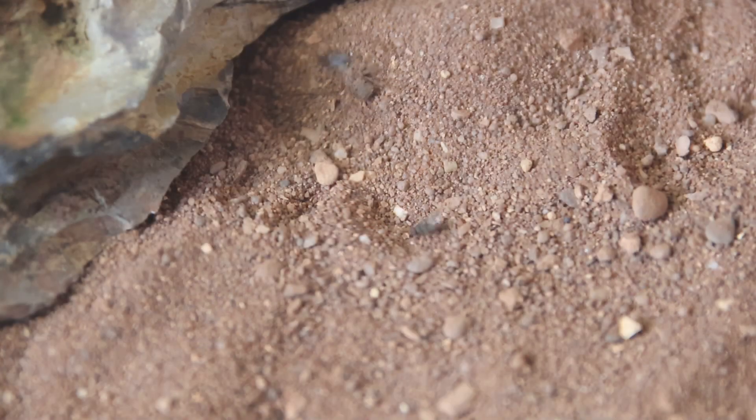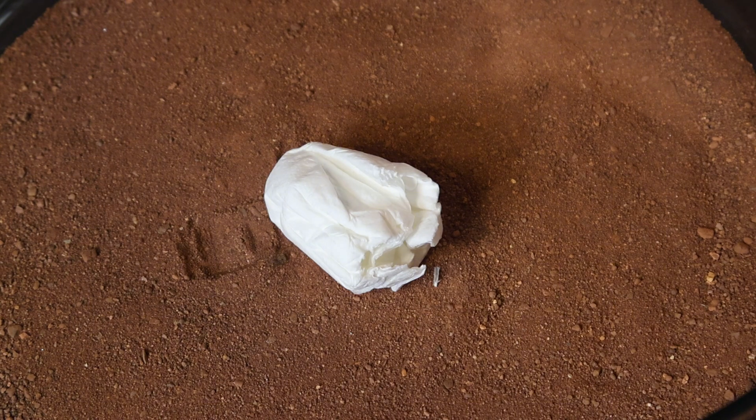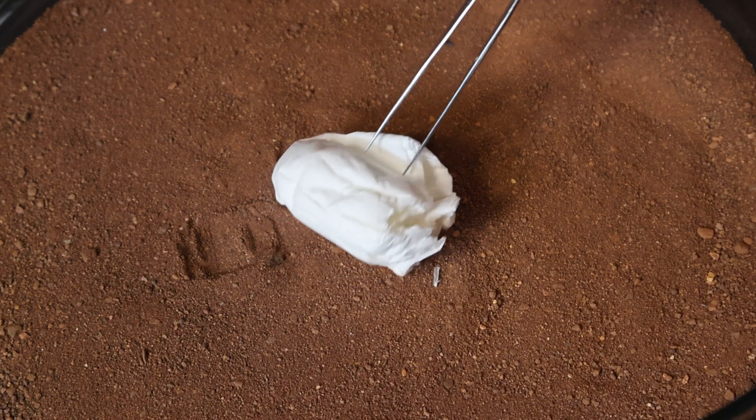Luckily, there are no confirmed bites in captivity. Yet. Unfortunately though, there is also no anti-venom available at the present. So if you do get tagged by one of these, prepare for possible amputation. And there she is — what an incredible spider. Every part of her adapted to that dry desert environment.